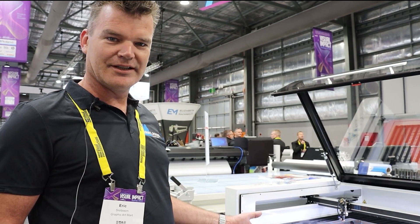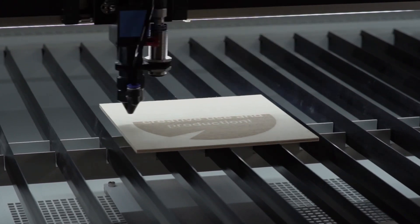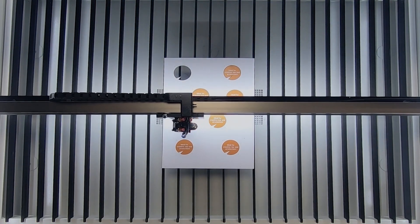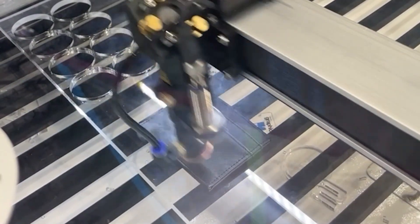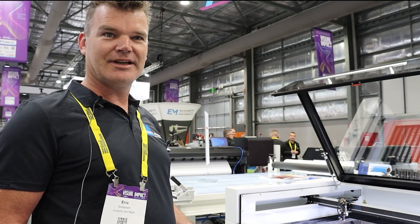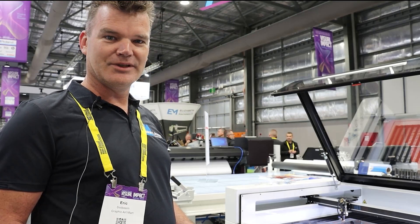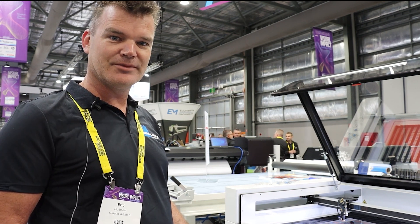You can cut materials like acrylic, plywood, wood, cardboard — all sorts of non-metal products. I think every sign maker could use a machine like this, as well as universities, schools, and companies who do interior building.